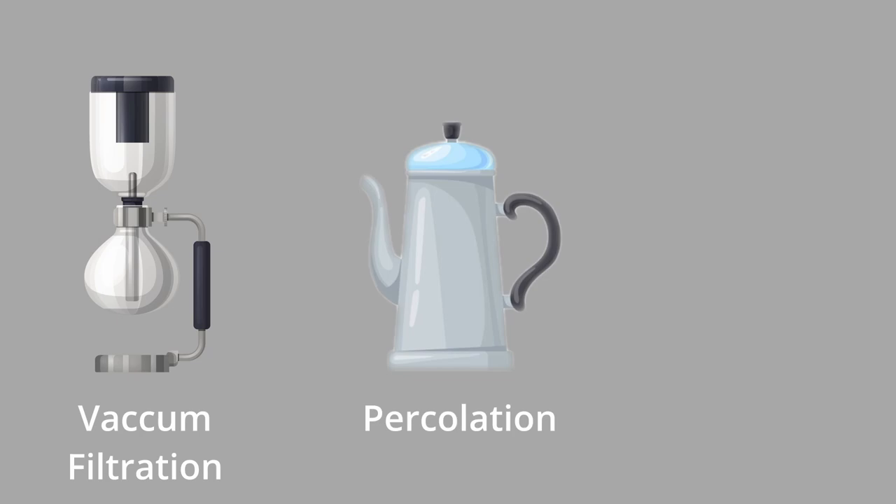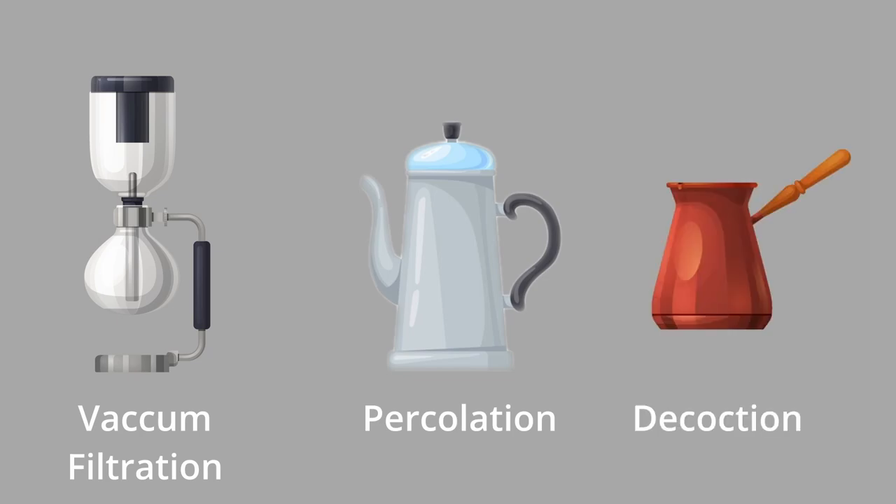A few other types exist like vacuum filtration, percolation and decoction but they're not that common and I don't own the respective machines needed, so we'll keep them separate for another time. So let's quickly go into detail on each of the methods we'll be using today before jumping into our coffee showdown.